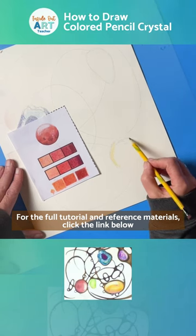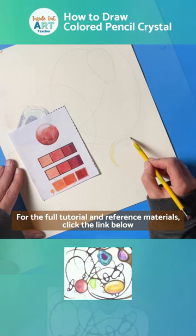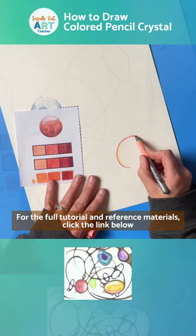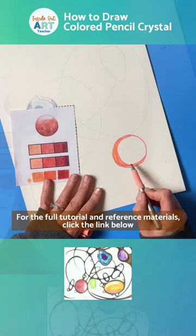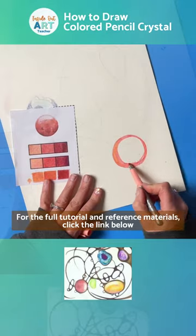So the first step is to lightly sketch out your crystal in pencil and make sure you map out where your highlights are — where your white areas are or your really light values, the values that are lighter than your marker color. Then go ahead and take the same color marker that you practiced with in your value scale.